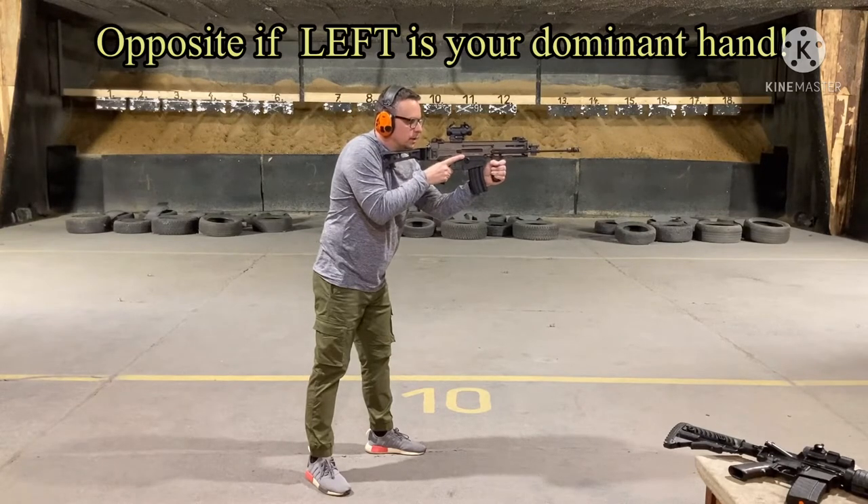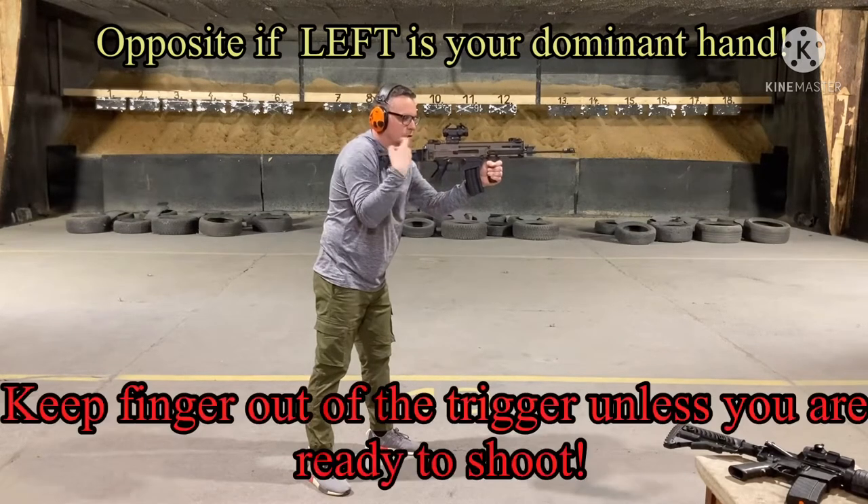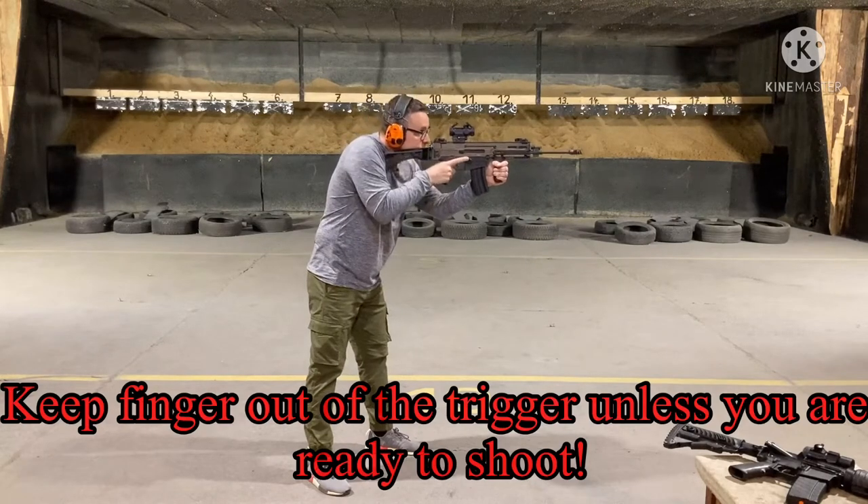Your left hand goes here on the foregrip, right hand on the pistol grip and shoulder into the stock. Your cheek comes to this position so that you are able to see through the optic.